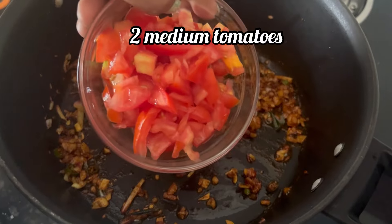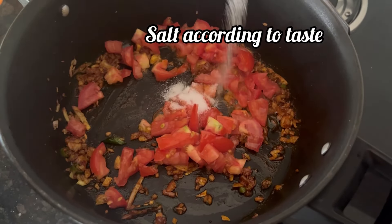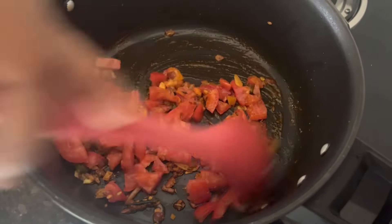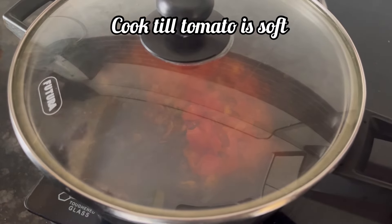Now adding 2 medium tomatoes chopped and salt as required, give it a mix. Cover and cook for 1 or 2 minutes till the tomatoes are soft.